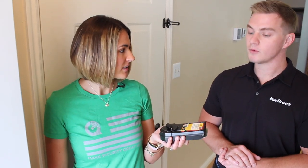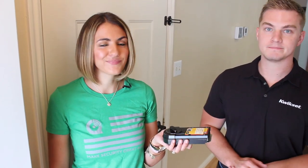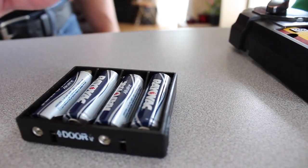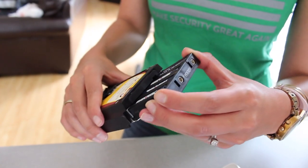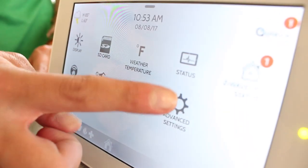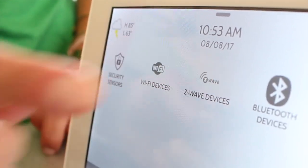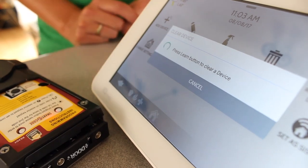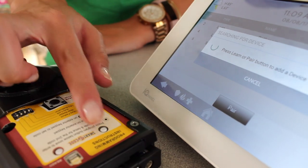Next is installing the interior, but first we'll pair it with the IQ panel because it's a lot easier before it's on the door. You need four double-A alkaline batteries for proper battery reading. Slide the battery pack in. From the IQ panel, swipe down to access the settings tray, go to Settings, Advanced Settings, Installation, Devices, and Z-Wave Devices. As a general rule, always clear a Z-Wave device before pairing it — touch Clear Device and press the button. To pair the lock, go to Add Device, Pair, and press the same button.